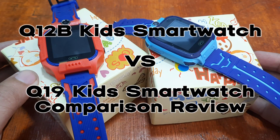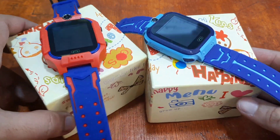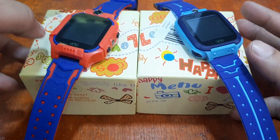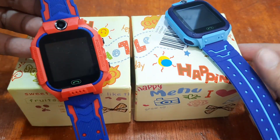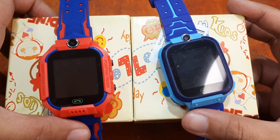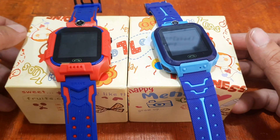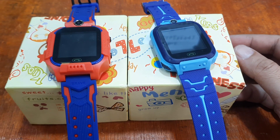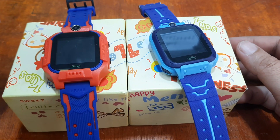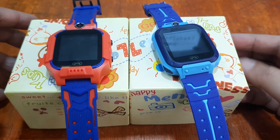Good day, this is smartwatchspecifications.com, the premier site for smartwatch specs, news, and reviews. We have here two of the popular and affordable smartwatches in the market for kids: the Q12B smartwatch and the Q19 smartwatch. As you can see, they have almost identical design, and the features and menus are just the same. We're going to check on the differences between these two wearables so you can decide which one to get for your kids.